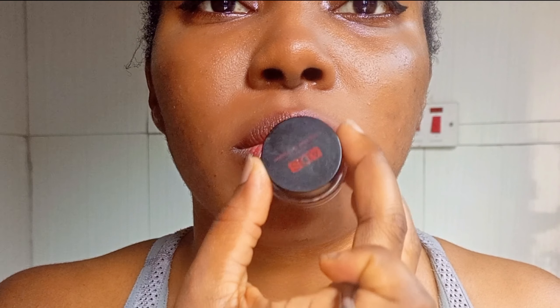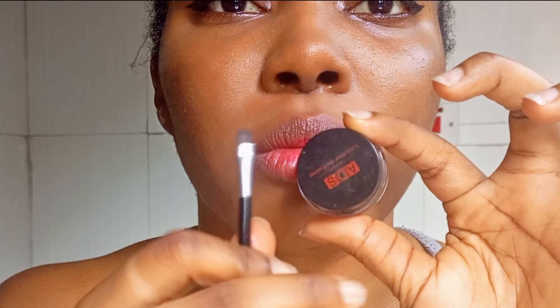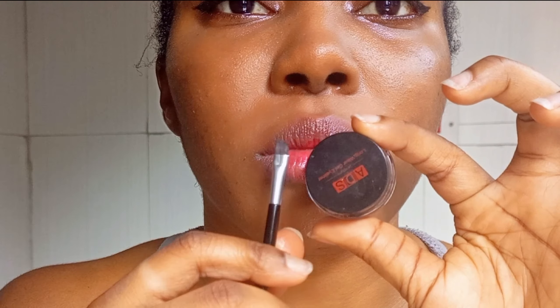First of all is by prepping your lips. Before you start your lip work, ensure to prep. I usually do that with Vaseline because I have really chapped lips. While I'm doing my makeup, I go ahead and apply Vaseline so that it helps to soften and exfoliate every dry cell on my lips or dry skin.